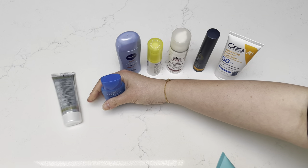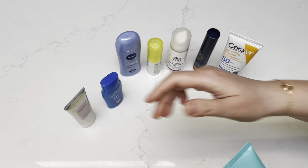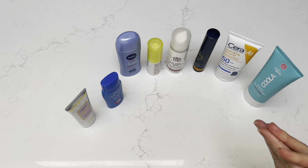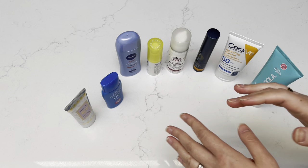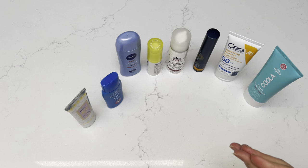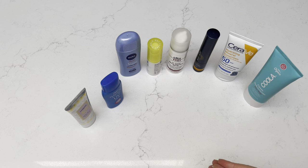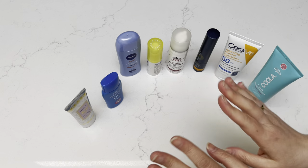Okay, so I hope this is helpful. I'll try to put links to all of these down below. If you have any questions — I know I'm not very good at describing all these things, but I hope it helped just to see each of them on my skin and how it blends. Any questions, feel free to comment down below and I will get back to you. Thanks, have a great day, and hope everyone stays happy and healthy. Bye!